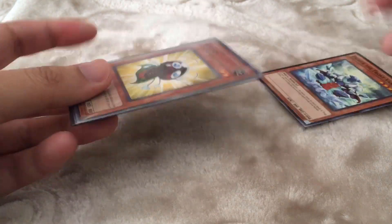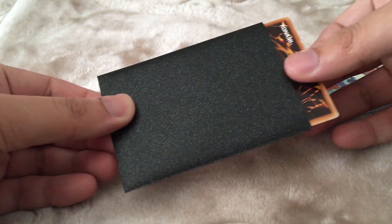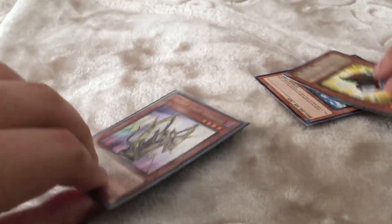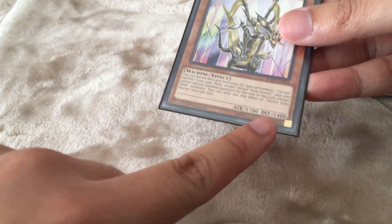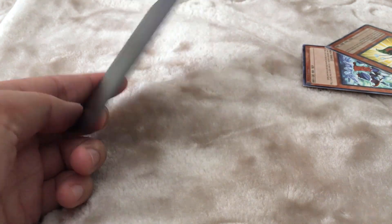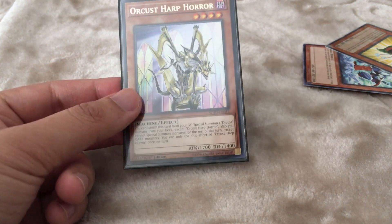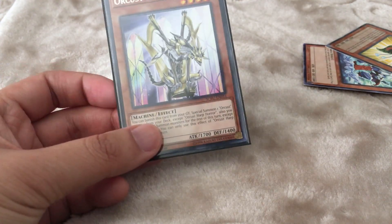Dragon Shields can be quite tight to double sleeve. This video is actually a response to someone on the subreddit mentioning that Dragon Shield sleeves are really hard to double sleeve with, and that is true — they're really tight. But with this method, it stretches out the sleeve a little bit, so it's easier to double sleeve and keeps your cards pretty much safe. It's protected my cards from spills — mainly just water, thankfully nothing too bad.